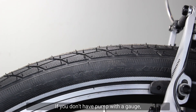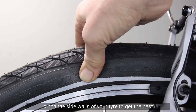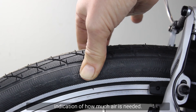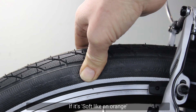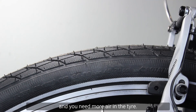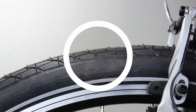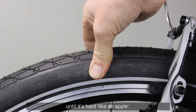If you don't have a pump with a gauge, pinch the sidewalls of your tyre to get the best indication of how much air is needed. If it's soft like an orange then the pressure is most likely too low and you need more air in the tyre. Pump in air and keep checking until it's hard like an apple.